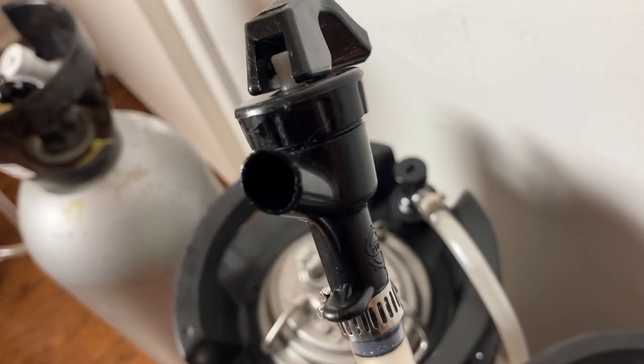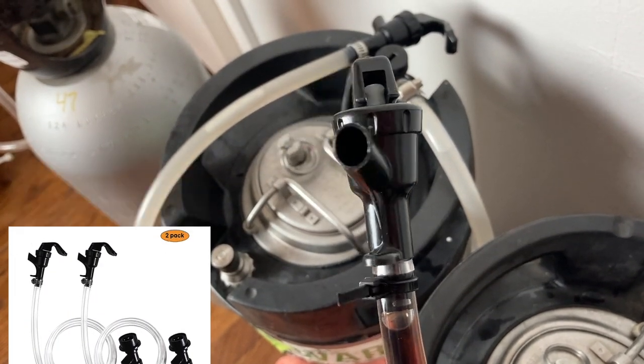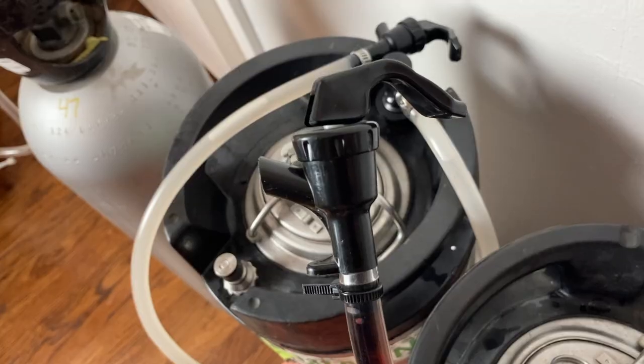For serving out of kegs, you're going to need taps. I got two for about $18 off Amazon — I'll put all the links in the video description. These taps have a ball lock connector. My kegging system is ball lock; there's also a pin lock system. These are typically recycled from old soda kegs. When switching to kegging, you want to determine if you're going ball lock or pin lock. Ball lock kegging systems seem to be more common, so that's what I went with and what I was able to find all the parts for.